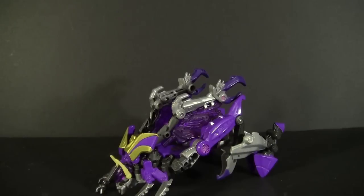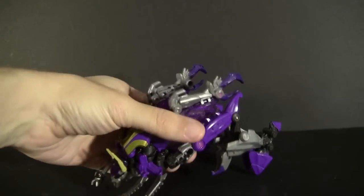As someone who grew up with G1 Insecticons, I get happy anytime Hasbro announces new ones — whether they're kind of Insecticon-ish but not the ones I remember, or they were the ones I remember but they're real small now. But I don't care, because they're Insecticons. And every now and then we get a treat: a deluxe class Insecticon Kickback, no less.